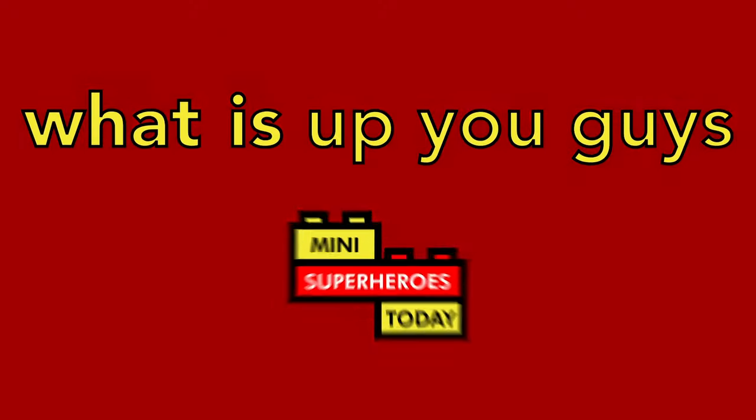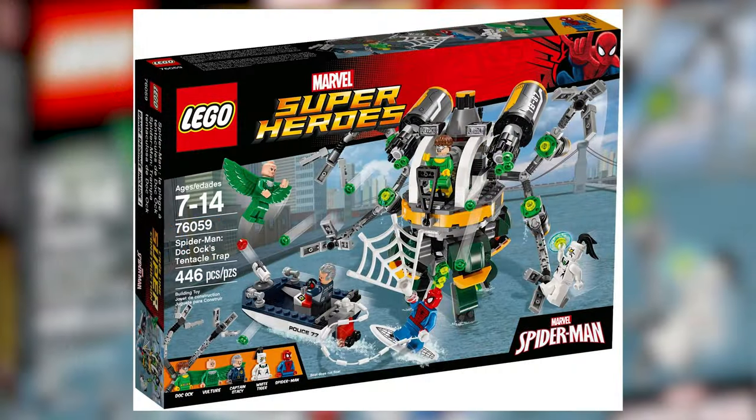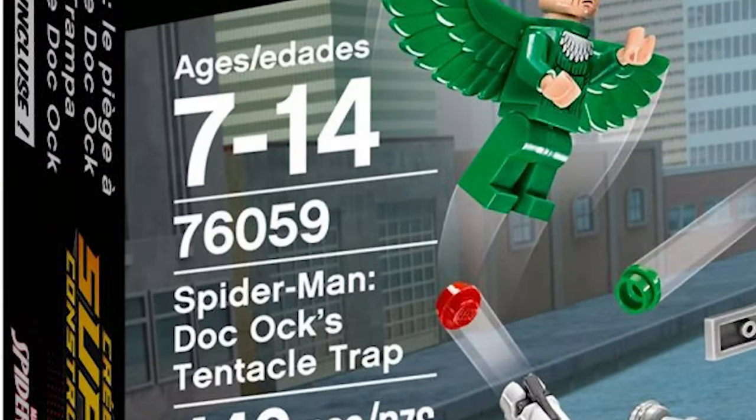What is up, you guys? This is Mini Superheroes Today, and in today's video we're throwing it back to 2016 to take a look at Doc Ock's Tentacle Trap, which is a LEGO Spider-Man set under the code 76059.